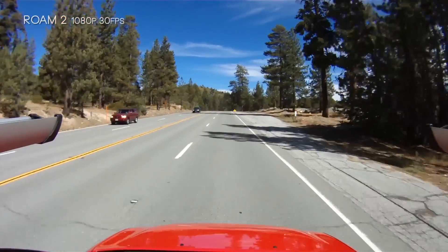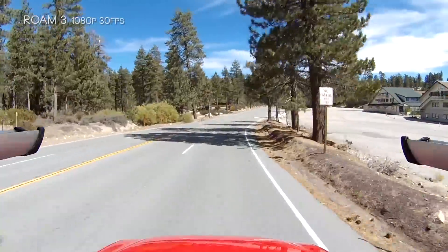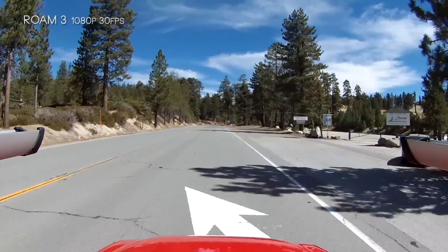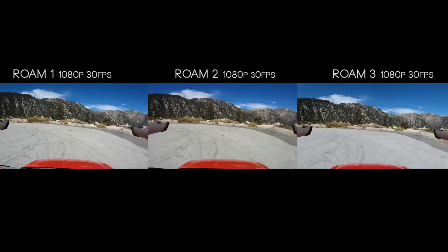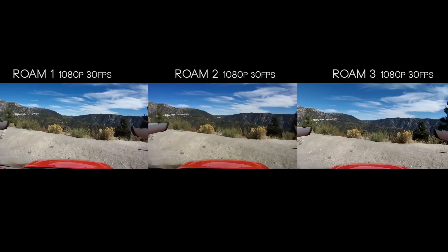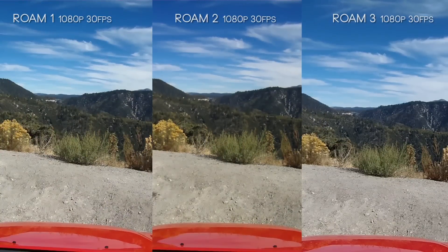The only really noteworthy thing about these three cameras: the color profiles are pretty much the same. The Roam 2's image is a little softer, the Roam 3 is pretty sharp but kind of grainy especially in the sky, and the Roam 1 is kind of somewhere in between those two. You can see the color profile on all three is basically the same — everything from the reds to the blues. Maybe the Roam 2's red has a little more of a warmer hue to it, but for the most part it's very nitpicky stuff.